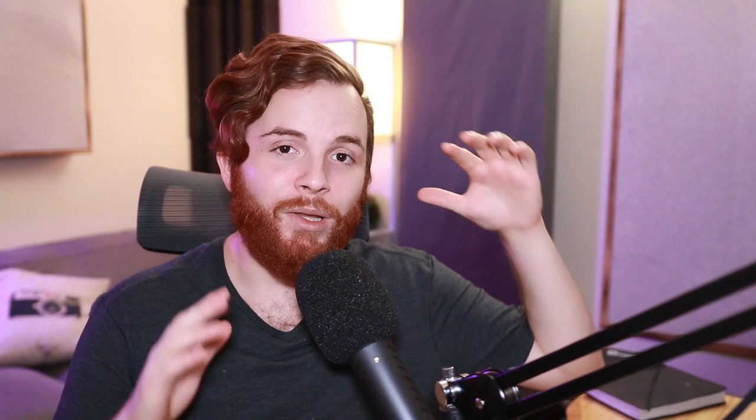So do you have these plugins? Do you not have them? Are you going to go get them now? And what ones are you using all the time that are not on my list? I would love to know down below.